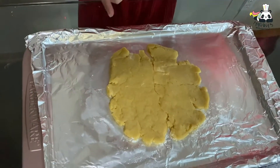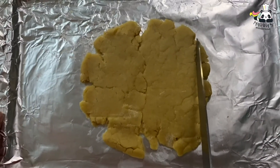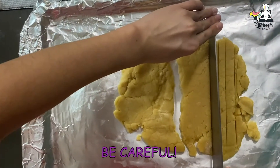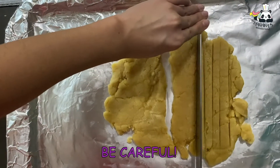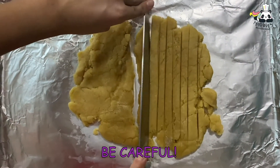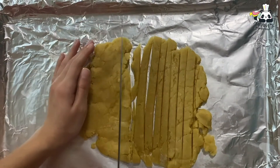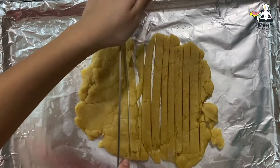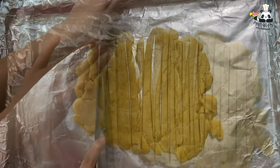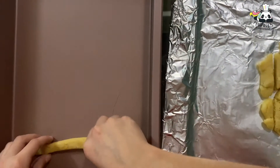Now that it's ready, let's cut it in strips. Be careful with the knife and use an adult's help if you need to. Let's cut in strips. Now let's put them in our pan like this.